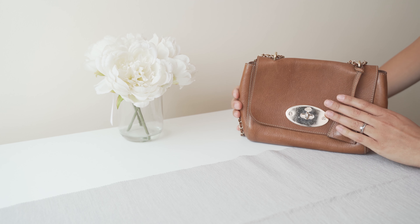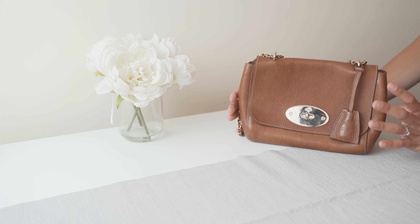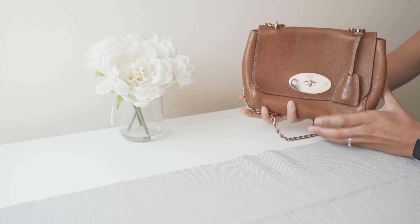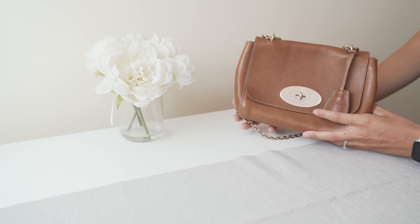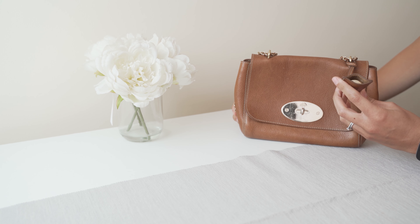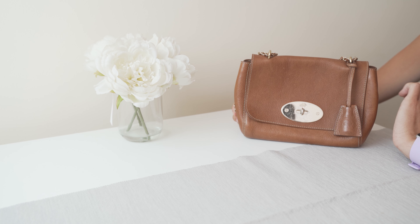I bought mine in the classic oak colour in the NVT leather, which is my favourite leather that Mulberry do, and I believe it's the regular sized Lily. It has the traditional Mulberry postman's lock with the Mulberry tree logo on the top, and also the clochette with the Mulberry padlock inside, which you can use to secure the postman's lock — however I never do this.